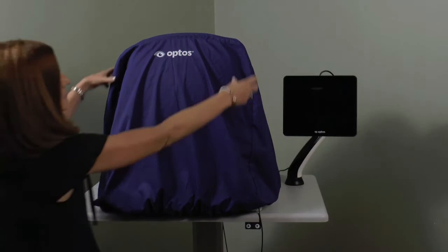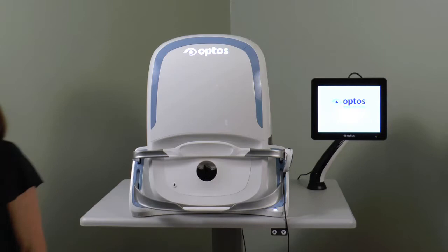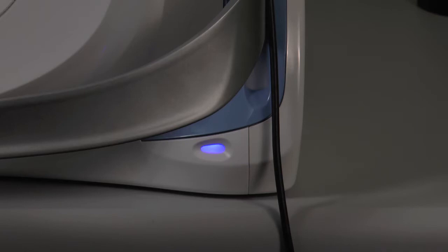At the beginning of each day, remove the dust cover. If the device has been turned off, locate the on-off rocker switch on the back and switch to the on position. If the device was put into sleep mode, simply touch the blue indicator light to activate for capture.